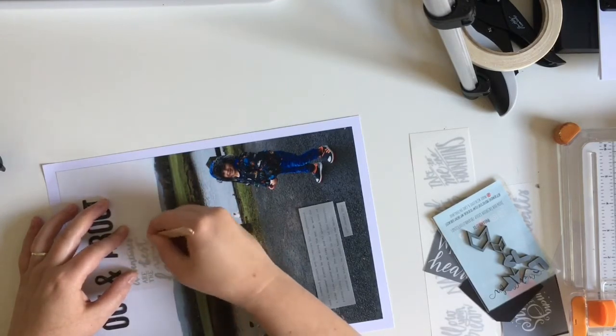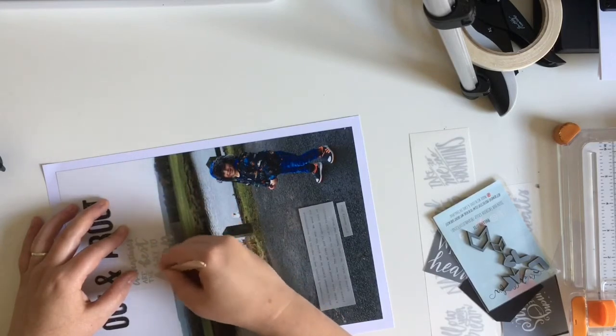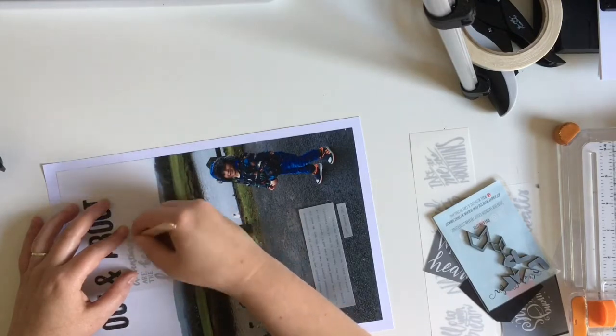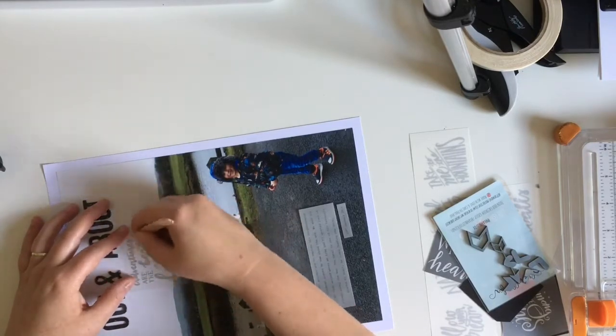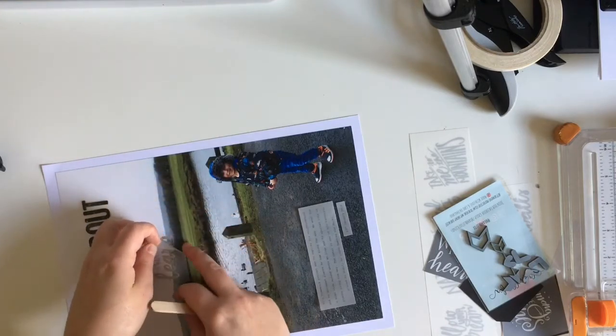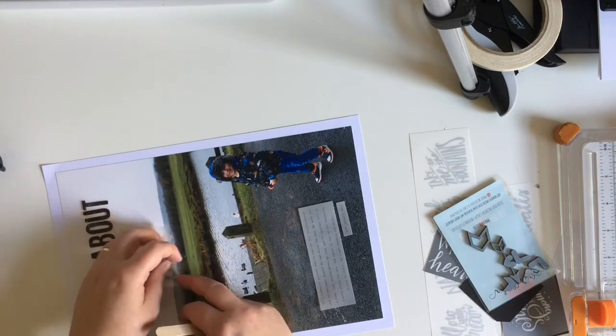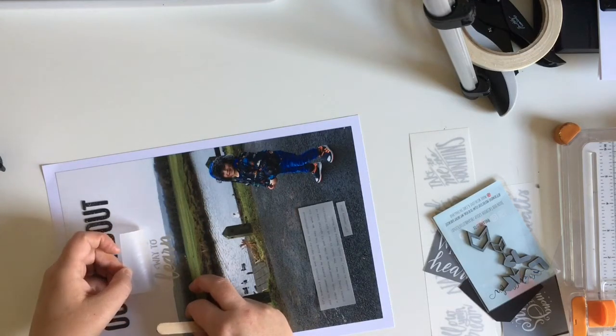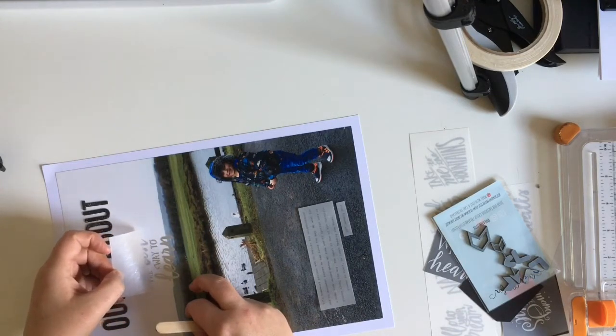Using a photo as a background like this, you don't really need much. I applied the rub-on on top and I was praying as I was rubbing it on that it was going to work — and it did, it worked beautifully. The phrase on the rub-on is just perfect for this photograph.